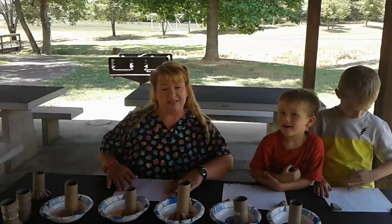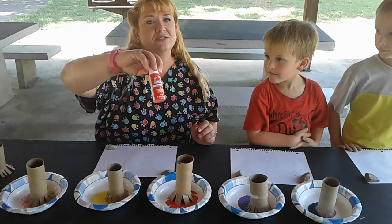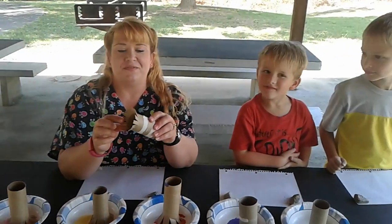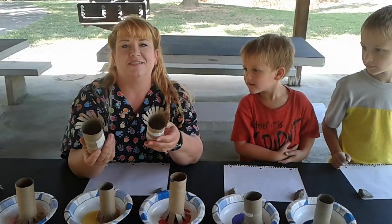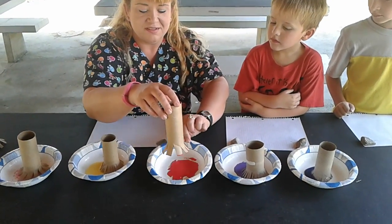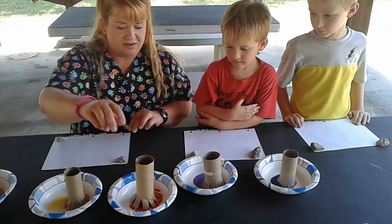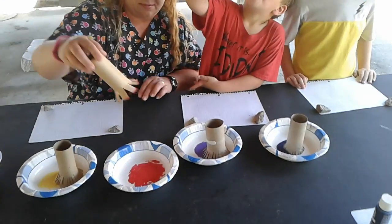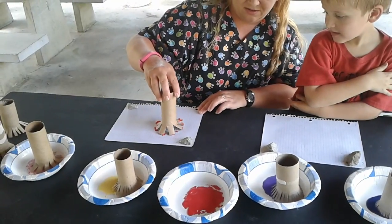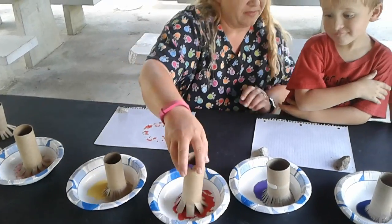We'll be using a few simple tools: acrylic paint — just little bottles you can find almost anywhere — and toilet paper holders. We've cut each one just a little bit differently. We've got the paint in some bowls, and each one of these will look kind of like a firework. You can make them all the same.